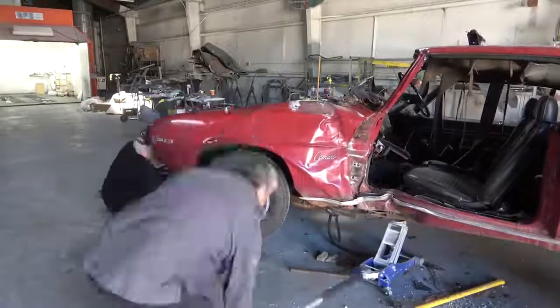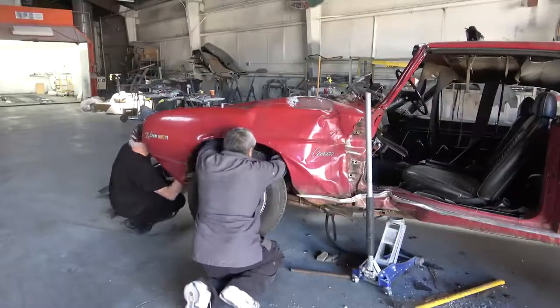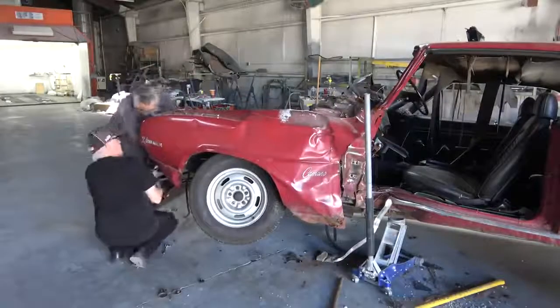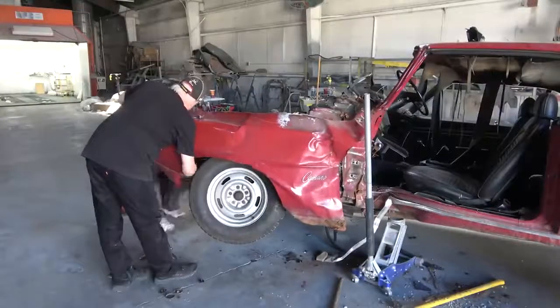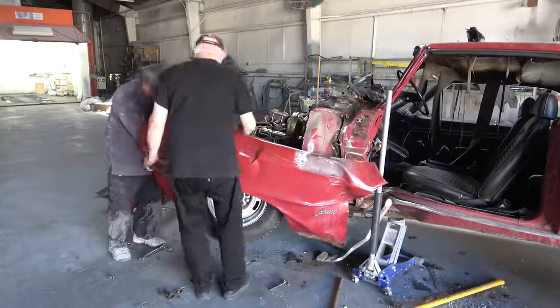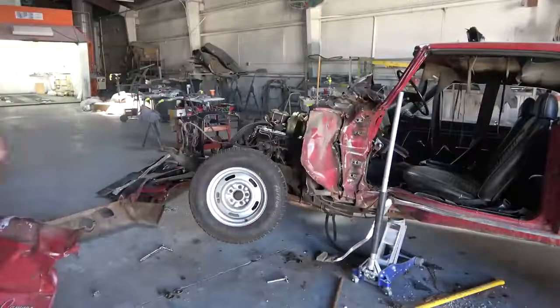Getting the front driver's side fender off was quite a task. We worked for a good hour trying to get it loose from the rest of the damage. Again, I did not want to cut it off the car — I just wanted to unbolt everything properly.